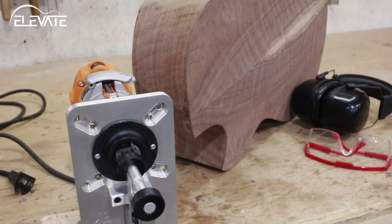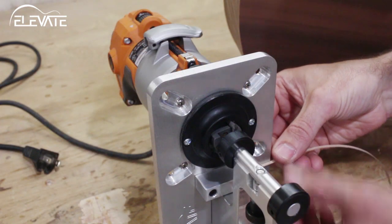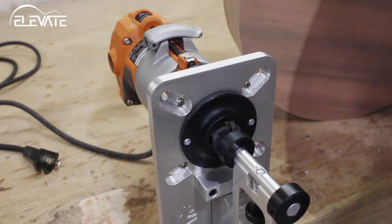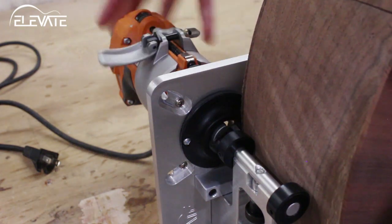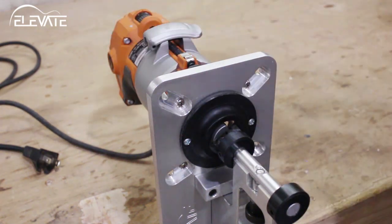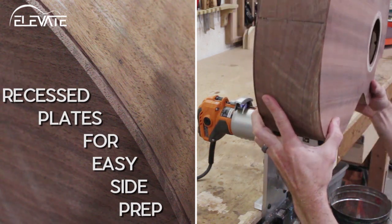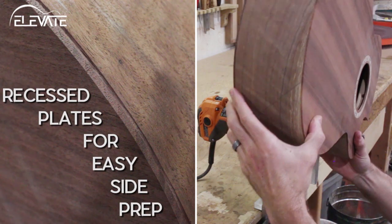Before we get into making a binding or purfling cut on the body, let's take a look at another use for the Ultimate Binding Jig. After gluing your plates to your sides to assemble the box, you need to flush trim the plates. This leaves a small amount of plate overhang, which complicates sanding the sides in prep for binding. To make this task easier, set up the Ultimate Binding Jig to cut a small channel about 40 thousandths thick and just taller than the thickness of your plates. Use these settings to trim the plates, which will get them out of the way and make sure you're not sanding plate end grain while sanding your sides in prep for binding.